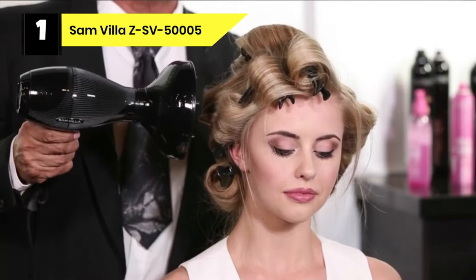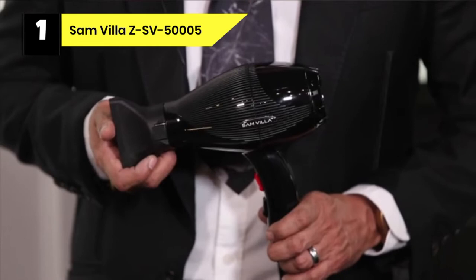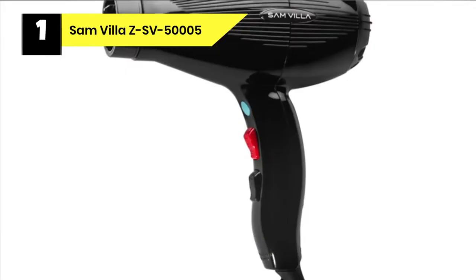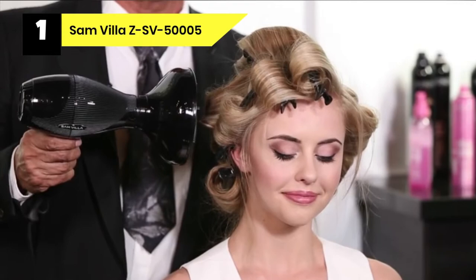Number 1: Samvilla ZSV5005 Hairdryer for Acrylic Pouring. Among the best hairdryers for acrylic pouring is this Samvilla Lightweight and Quiet Iconic Professional Hairdryer. Designed for a quality hair blowout, it has excellent features perfect for acrylic paint pouring. With a Samvilla Hairdryer, you are sure to experience intense power and airflow to dry up your canvas painting. This rates it above a heat gun, as a heat gun does not have enough air pressure compared to a hairdryer.